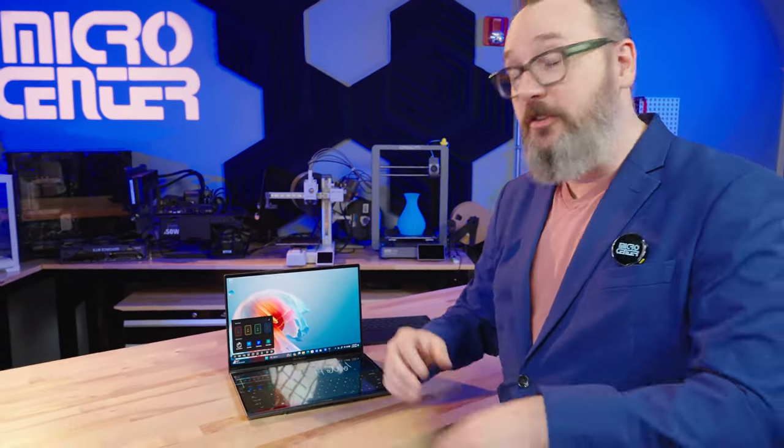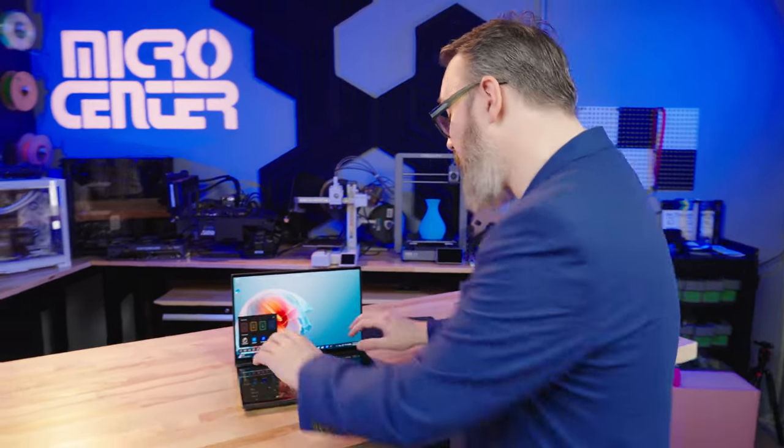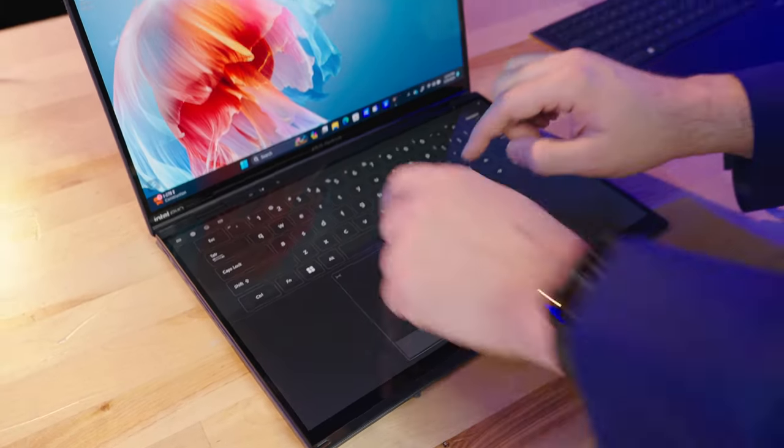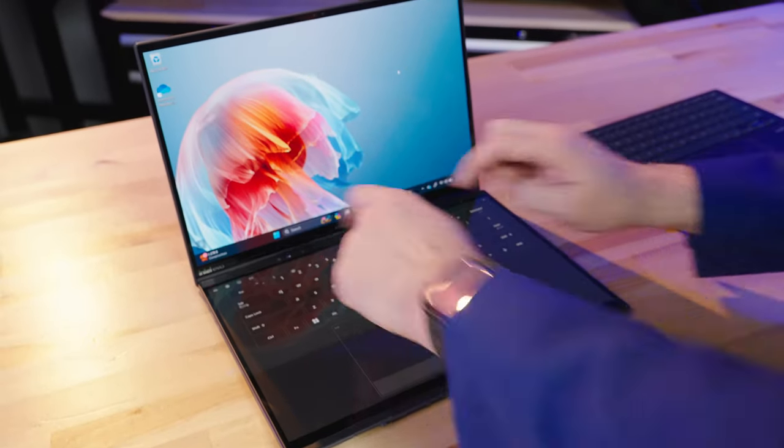And when I'm done with all this, if I just want to do some real on-screen typing, I take my six fingers again and scroll up like this. Now I've got a full-size keyboard and a full-size touchpad.